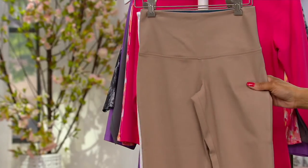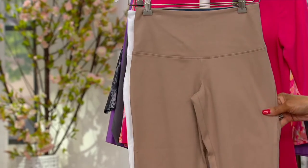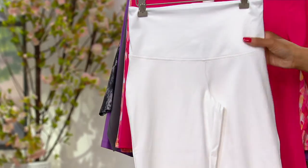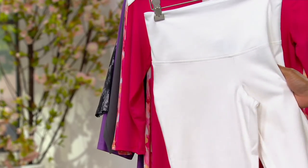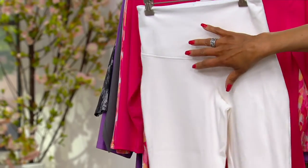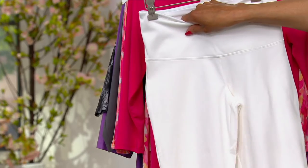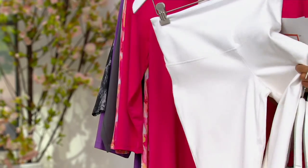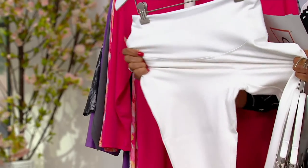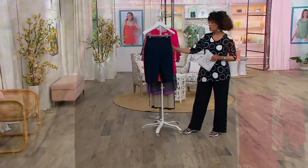Here is your Safari Taupe — that's sort of the signature neutral from Women With Control. And then white pedal pushers done in Prime Stretch Denim. This has the indigo dyed yarn, it's got the tummy control, and it's got a nice substance to it with lots and lots of stretch. These are brand new in the pedal pusher silhouette.